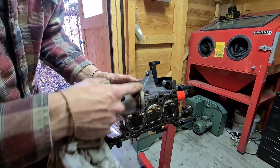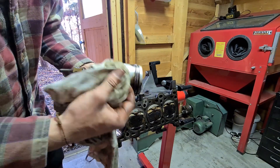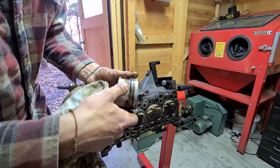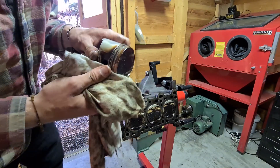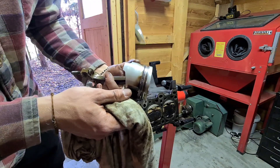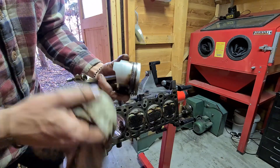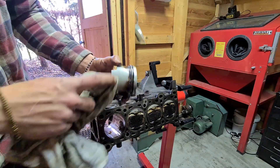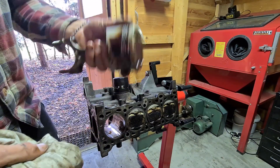There are actually combustion gases passing the rings down here — might be some sludge from the oil also. But for the rest they look pretty good, basically almost no scratches. Looks good — we might end up reusing these, maybe not in this engine but in some other engine.